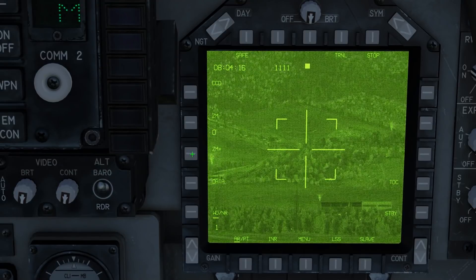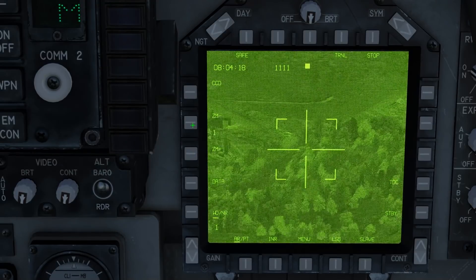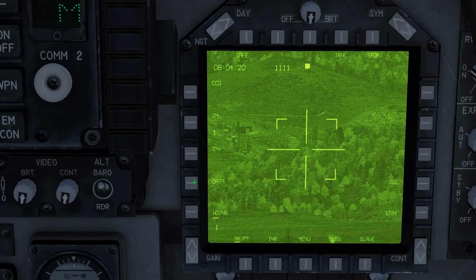Beneath that we have the zoom controls — you can zoom in and zoom out. We also have the data menu, but most of this is not functional. These control features such as the video recording system and the symbology brightness settings. You can close the menu by pressing data again.